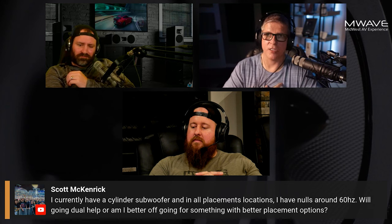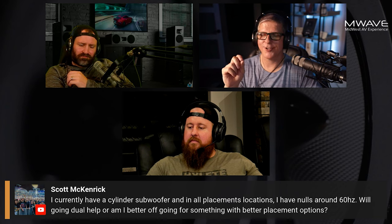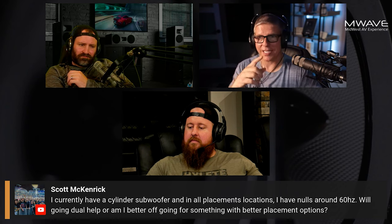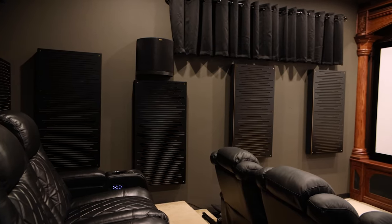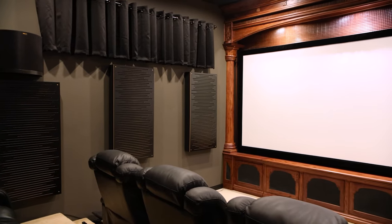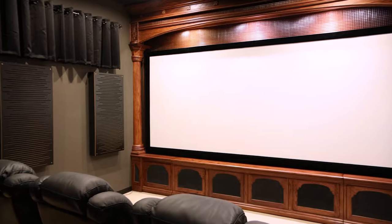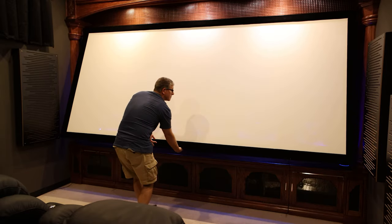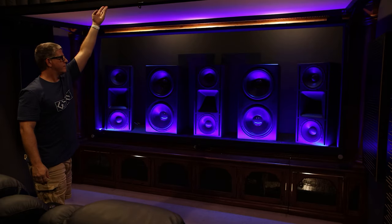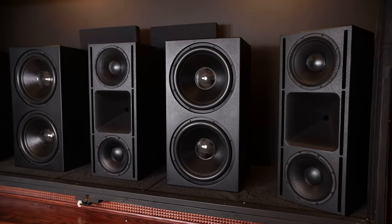I have a pretty nasty null in mine — about 50 hertz in the main listening position. I really wanted my subwoofers to be behind my screen because I have a really small room. My room is 13 by 19, but the front wall cabinet is four feet deep, so effectively I've got 15 by 13 of floor space. To put a subwoofer in the middle or on the side of the room really isn't very conducive, so I wanted everything behind that.